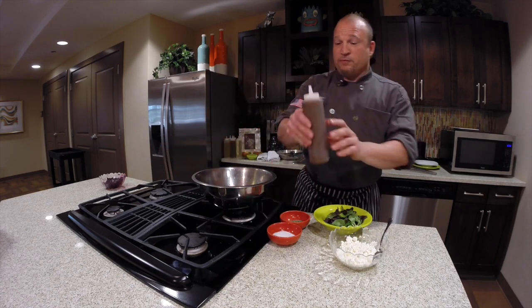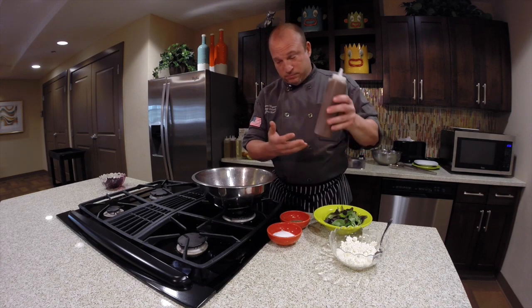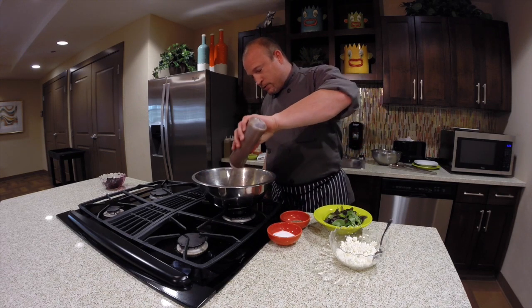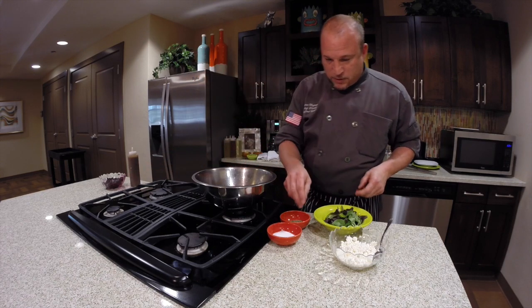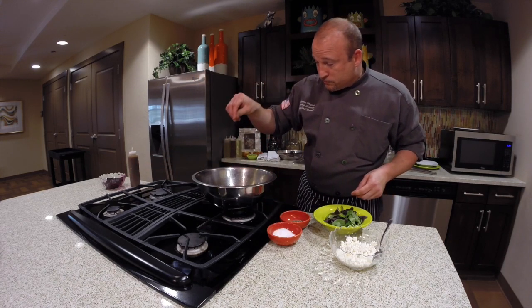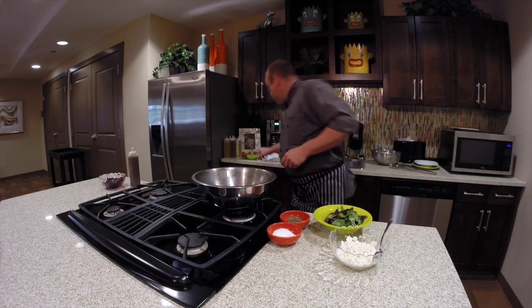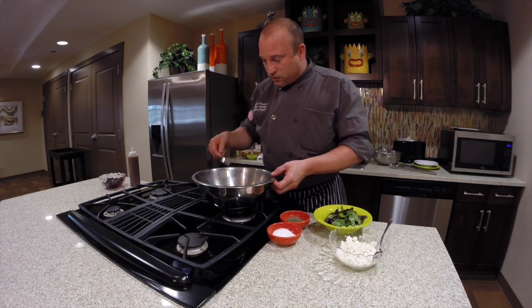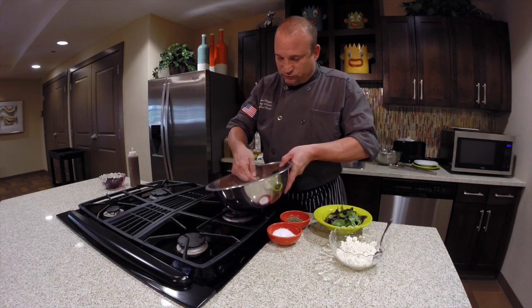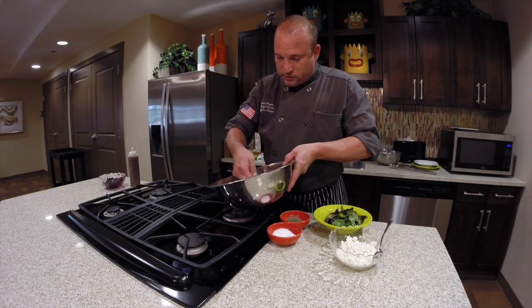Then we're going to take some balsamic vinaigrette. This was house-made, meaning that we made it here, but you can find this in the store. I'm just going to add a little bit — about two or three tablespoons — to get a little flavor, not too much. A little salt, a little cracked pepper. And then we're going to just fold it very gently. You don't want to do it too hard — you'll get beet juice all over you. Just a nice fold to incorporate all that balsamic vinaigrette and seasoning throughout.